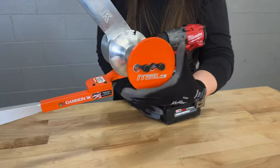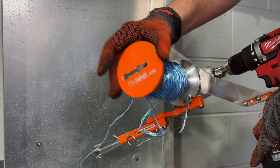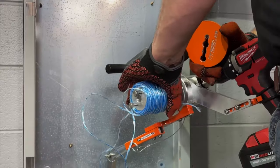The removable cap stand end plate makes taking the rope, mule tape, or string off after a pull simple. Just loosen the set screws holding the plate on, then remove it and slide the rope off the cap stand.